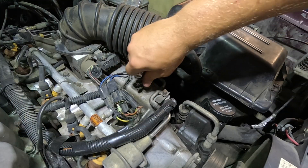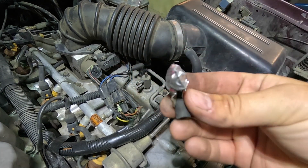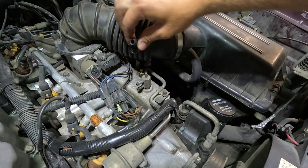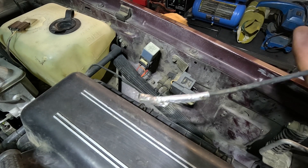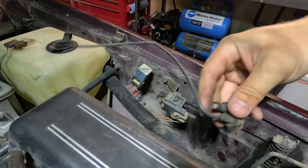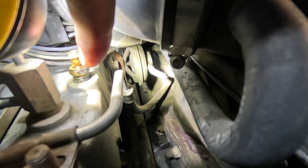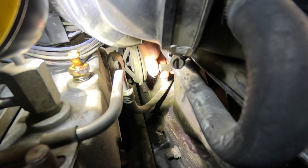Whoever thought it was a good idea to use tape on these vacuum lines didn't really know what they were doing. Oh yeah, that'll make the engine run better. Right where all these other vacuum lines sit, way down under here, looks like there's one more that someone tried to plug.